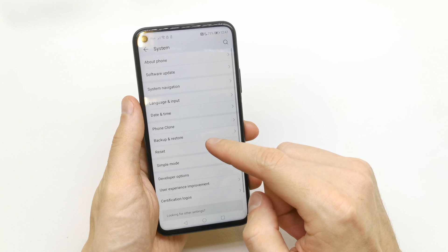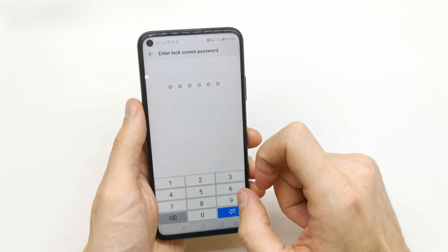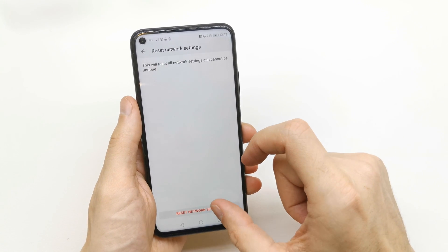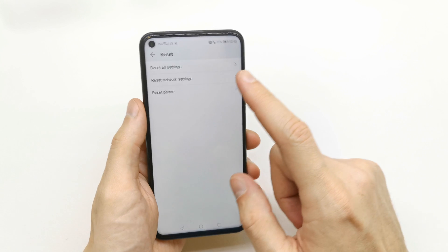Go to System, then scroll down to Reset. You can reset network settings by tapping here. Enter the password of your phone, then tap Reset Network Settings. Network settings have been reset and you don't lose any data from your phone.